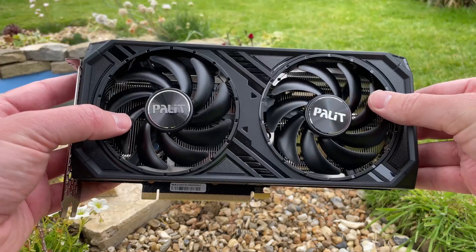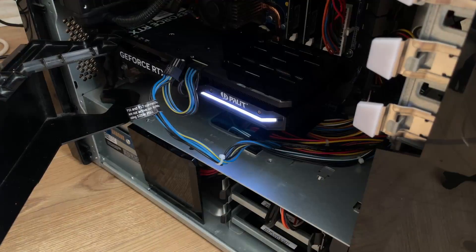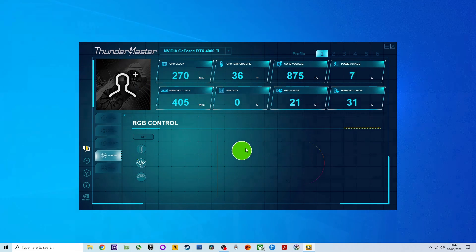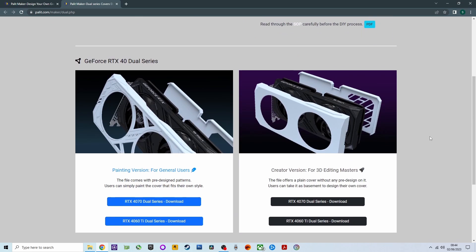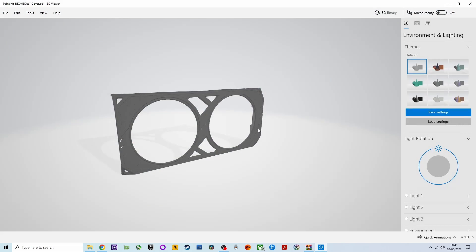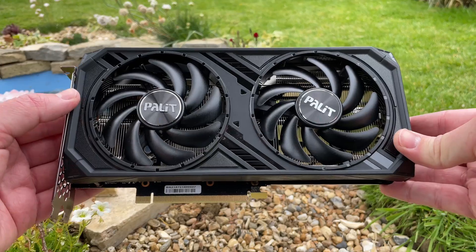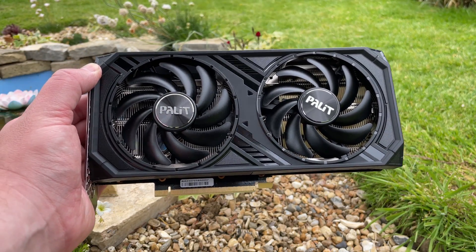Now the card I'm using is the Palit 4060 Ti. I like the design of this one — dual fans, with a changeable light running across the top. We can adjust the lighting using the Thunder Master software, but perhaps my most favorite feature is Palette Maker, which allows us to download and print our own 3D cover and backplate for the 4060 Ti. This is also the card I'll be using in my 1440p mega benchmark some point next week, as I want to see what this card is capable of at that resolution.